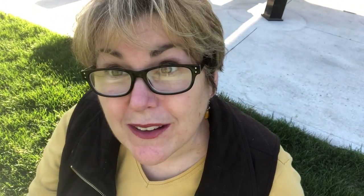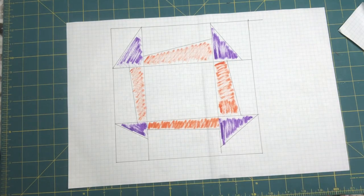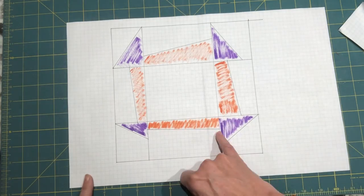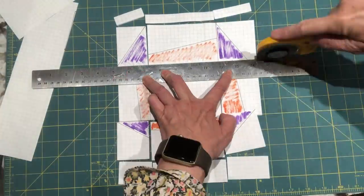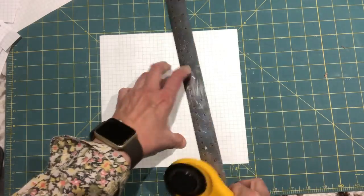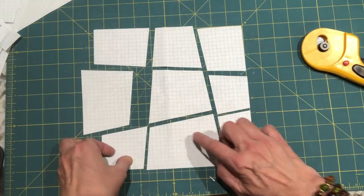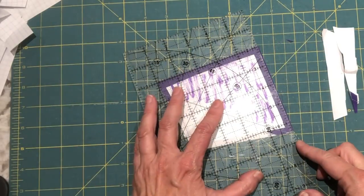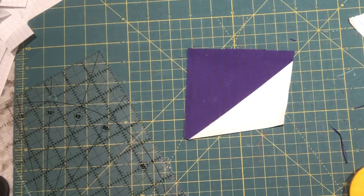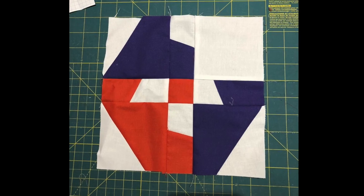The third way we're going to make this block modern is to make it wonky. For this method we use graph paper for paper piecing. Draw out your grid and colour in your pieces wonky, then cut your blocks out. You may even choose to make your grid wonky — just two vertical lines and two horizontal lines. Remember to add a quarter-inch seam allowance to the edge of the paper when trimming. And voila! Don't forget to play with colour placement and negative space.